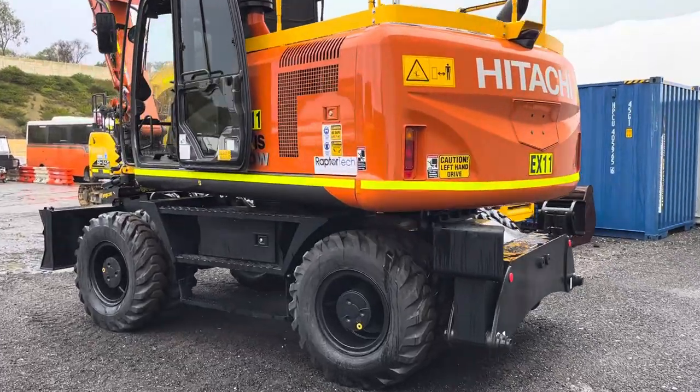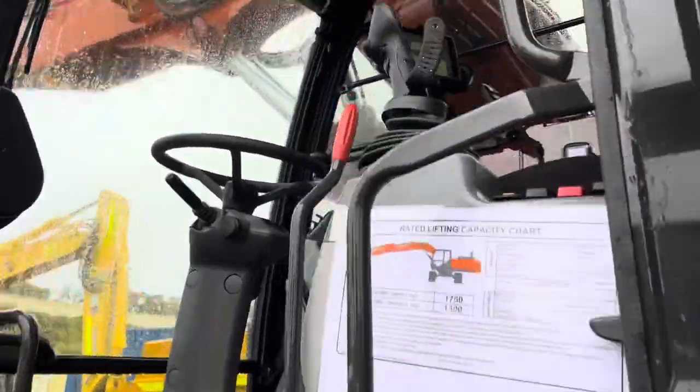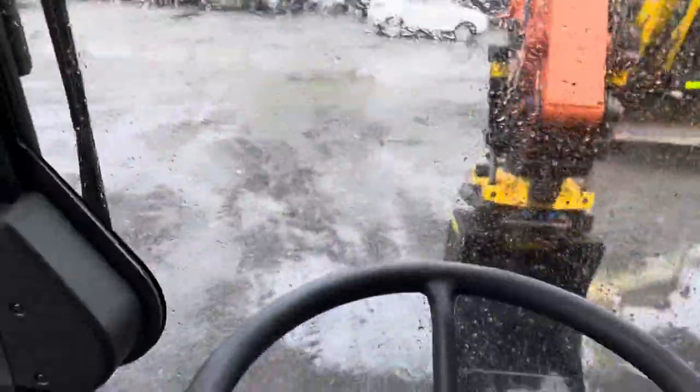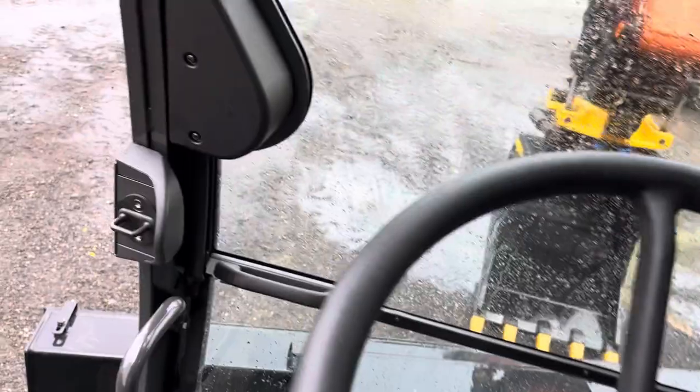Hi folks, today we are driving a rubber duck, and all my subscribers love to know how to drive stuff. A rubber duck is an excavator with wheels - it looks like a duck.